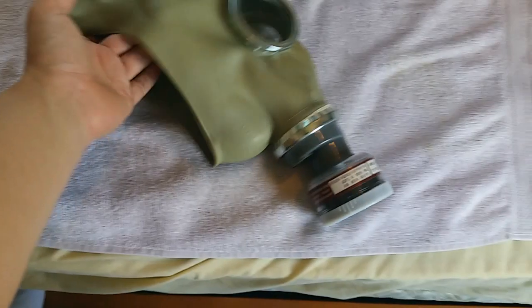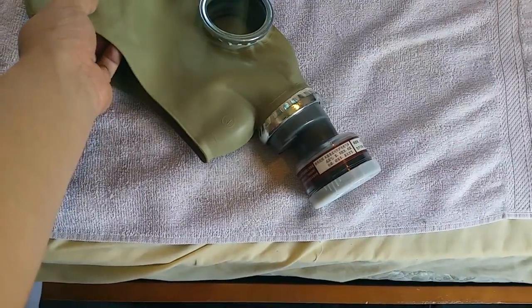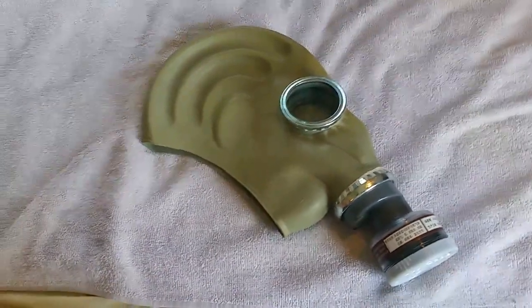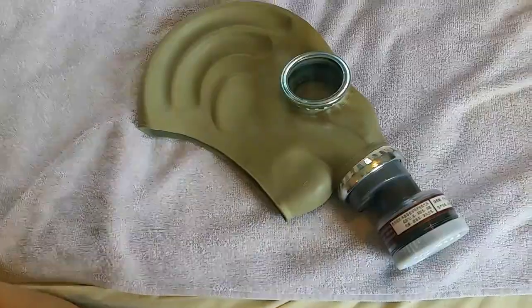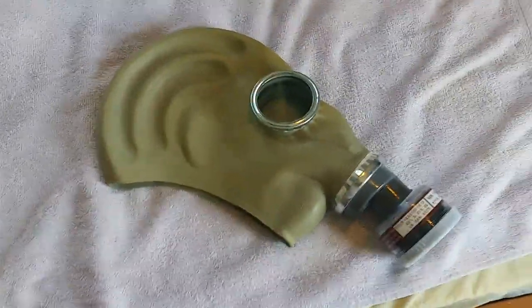The Russians designed the GP5 — similar to the SHM-41 — not really for military service per se, but they used it for cadets and for civilian use. It was expected to go up against NBC or biochemical elements — really dangerous stuff like Sarin.